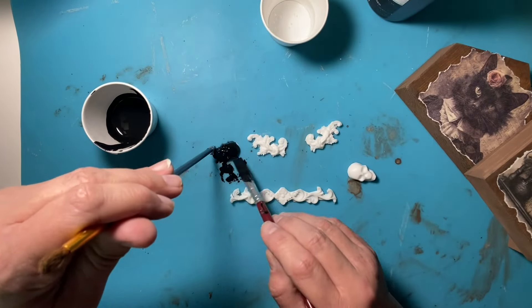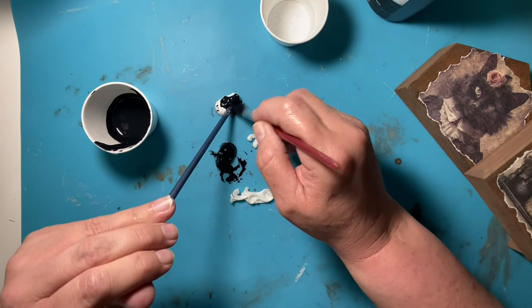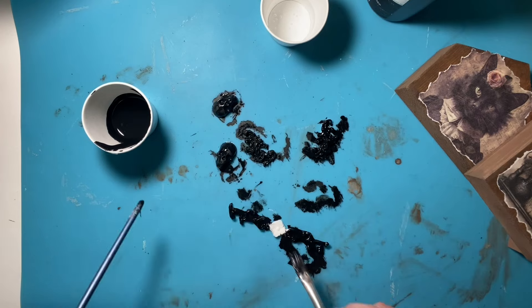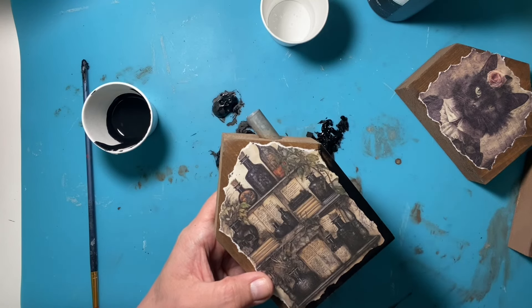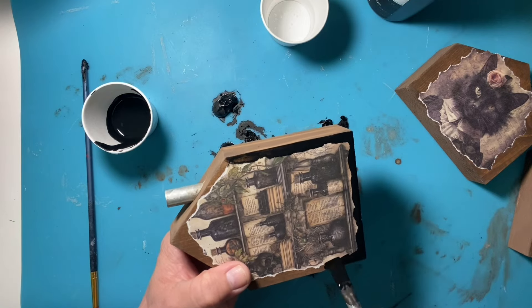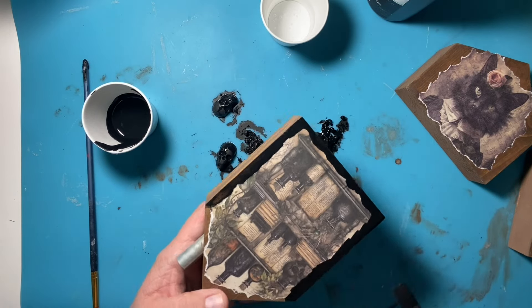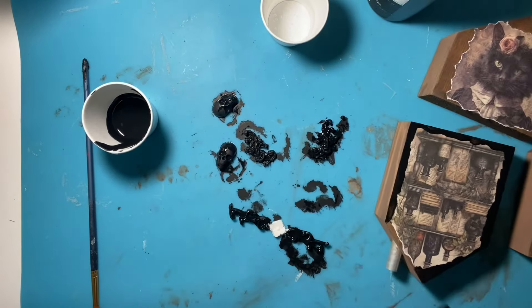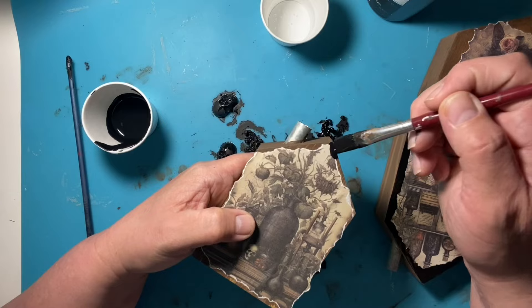Then I got myself some resin mold pieces that I've already created in my stash. When you're creating with resin on a mold, if you have extra resin leftover you don't want it to go to waste — resin's not cheap — so you always have something there to pour the rest of your resin into. That's exactly what I do, so I end up with all these extra resin pieces. When I put the watered-down black paint around it, it did cause some of the paper to get some air under it and bubble up a little bit, but that just added to the spookiness of the paper.